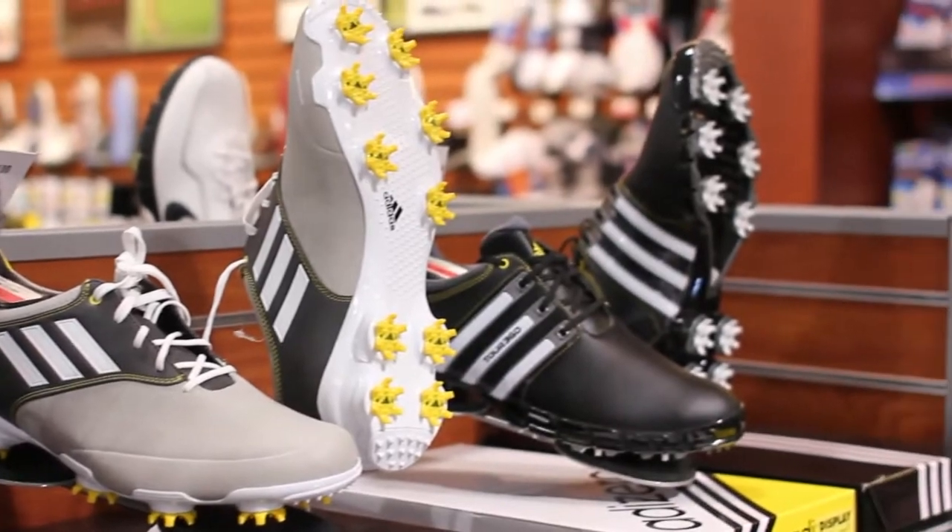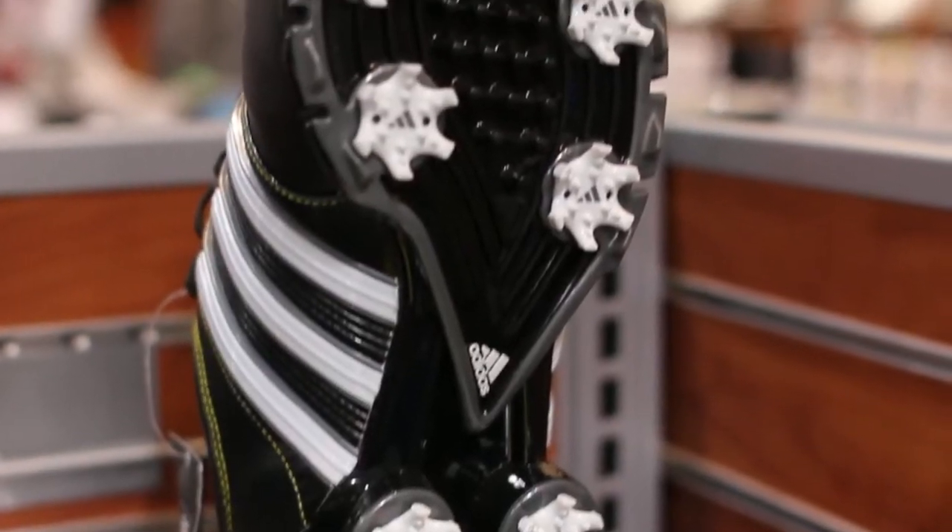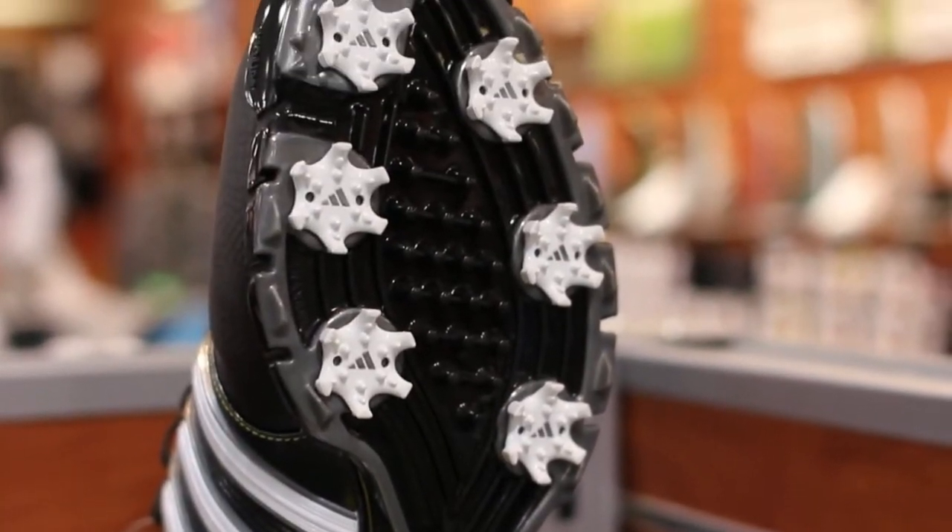Hi, I'm Jake Taylor, professional long driver and trick shot artist. We're out here talking about how do I replace an Adidas golf shoe spike. Adidas is the same as any other golf shoe as far as what type of spikes they use and how you remove them.